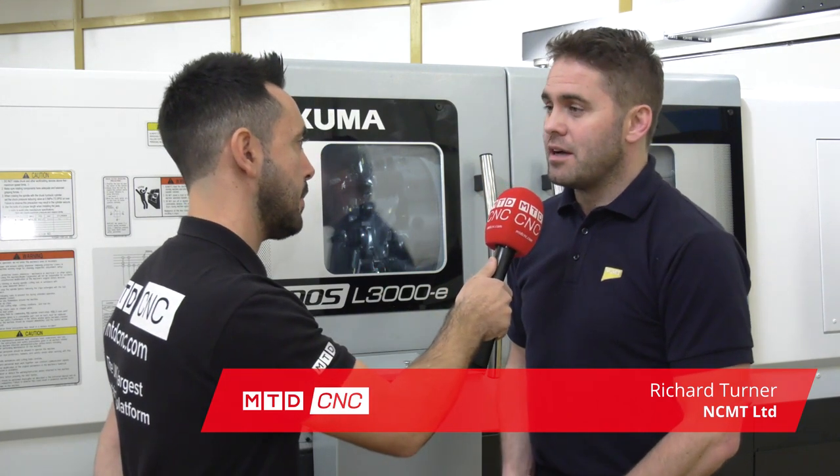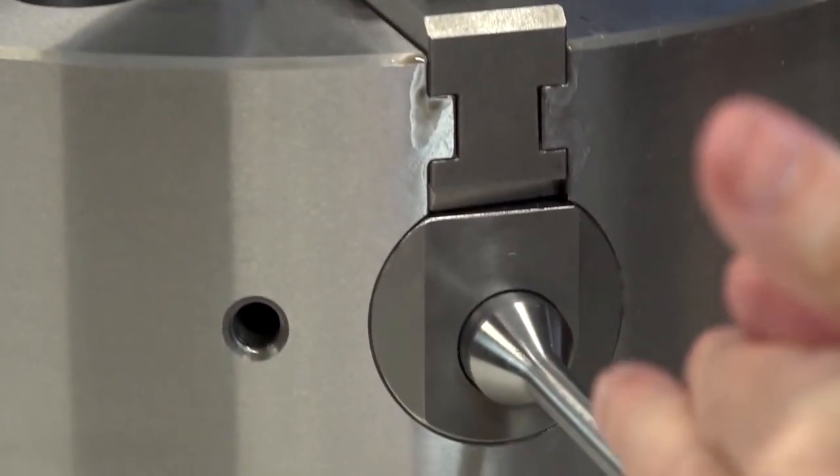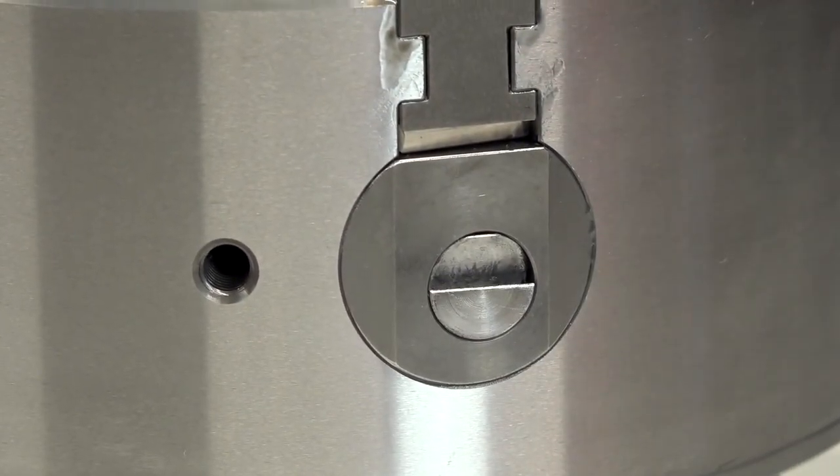How does it work? You basically insert a key into the outside, turn that key, and extract one jaw. Put a new jaw in, rotate it around, and do the same again for all your jaws you're removing.